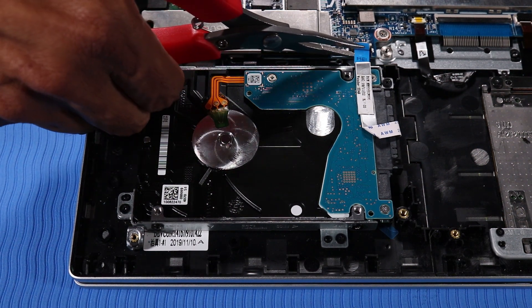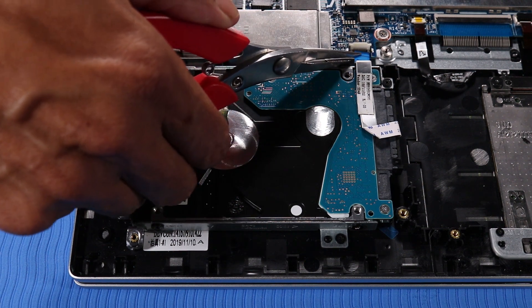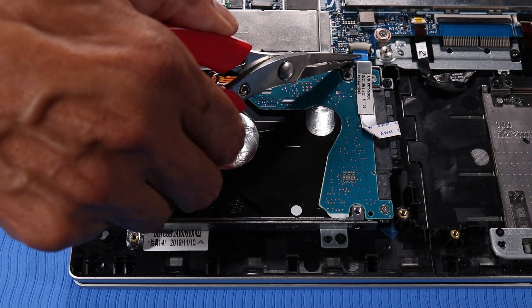Insert the hard disk drive ribbon cable into the hard disk drive ZIF connector on the system board, and press the locking bar down to lock the cable into place.